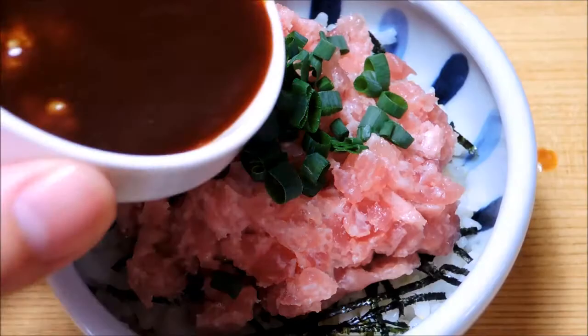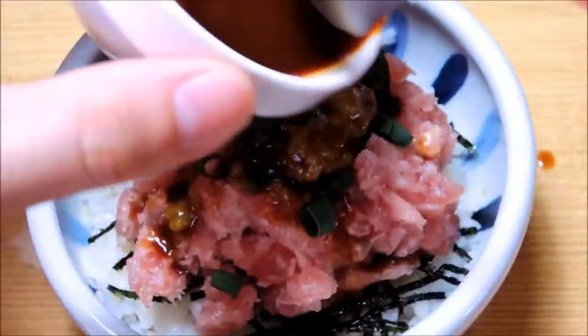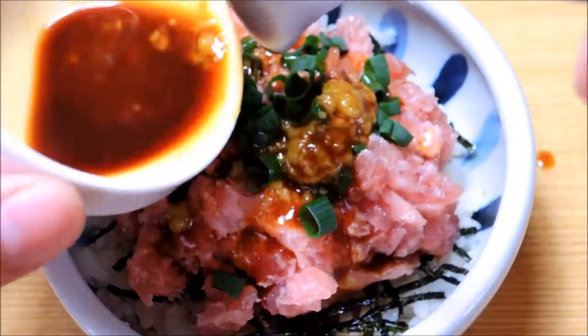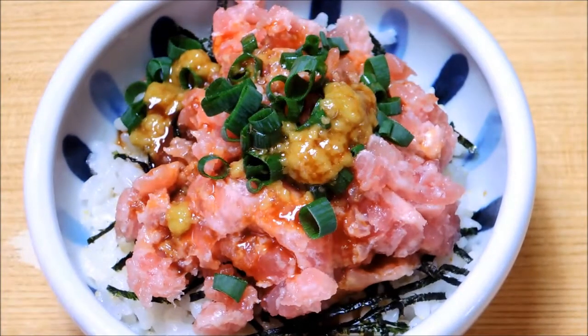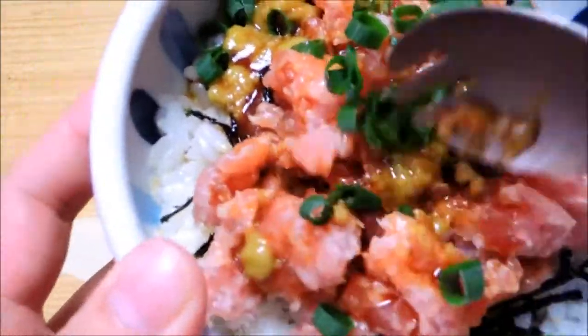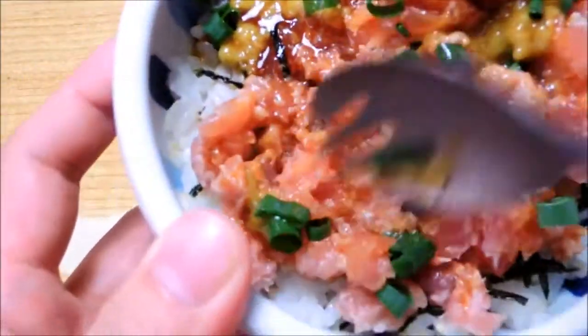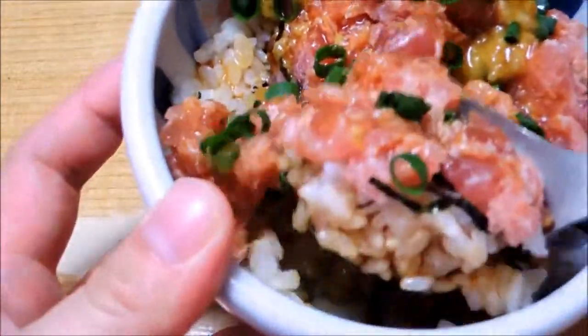And then you add a little oil on the plate. I'm going to put the oil on the plate. So I'm going to add a little oil on the plate — you can add some oil, so you can add a little oil on the plate.